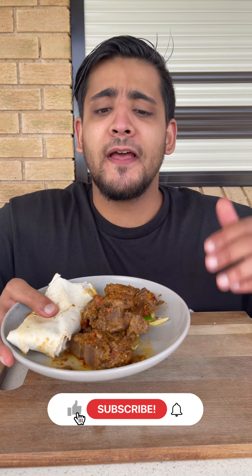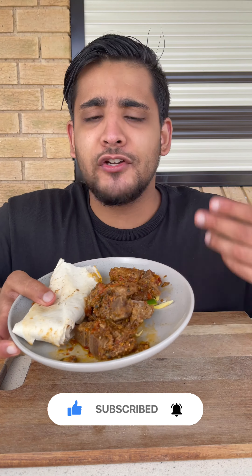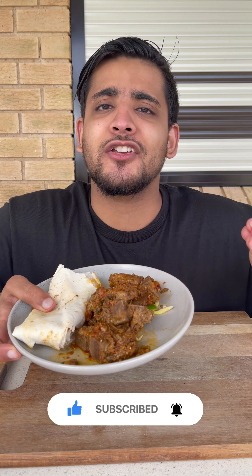Hey, what's going on! Today we're going to be making this amazing Afghan style lamb karahi. This is a very simple and delicious dish, packed with tons of flavor, so without further talking let's get into it.